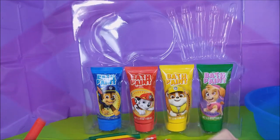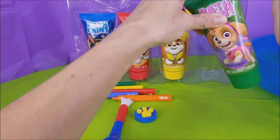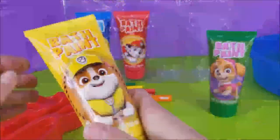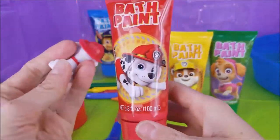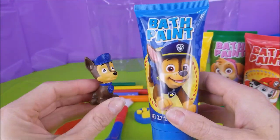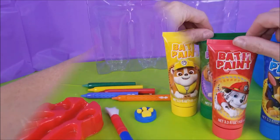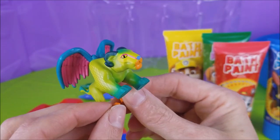What color do you think Chase's favorite color is? I bet it's blue! Check out his paintbrush and little paw stamp! How cute! Next up are the paints! The green paint with Skye, the yellow bath paint with Rubble, the red bath paint with Marshall, and the blue bath paint with Chase! Yay! We have all of our paints! Pepita, what could we be missing?